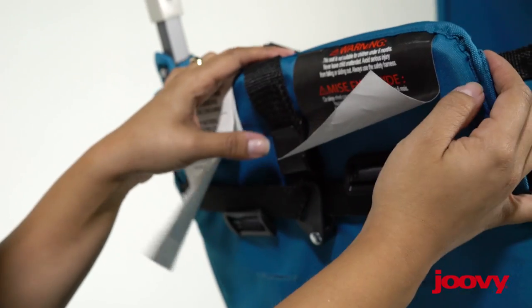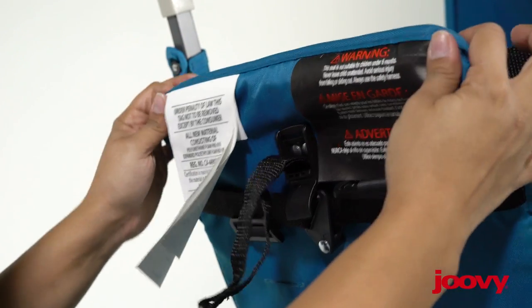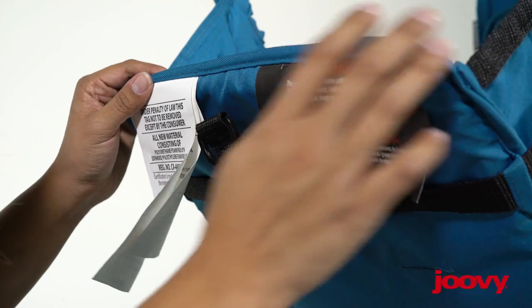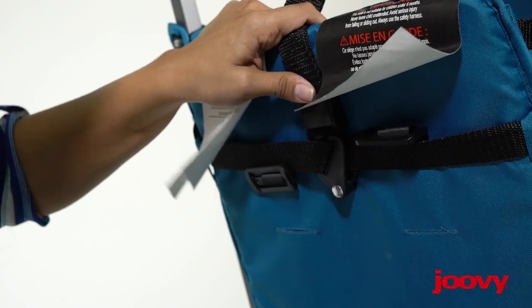You can also recline this seat very easily. You just bring this lever down and then simply adjust the seat where you want it. It can be lifted upright — you work that lever and lock it in place.